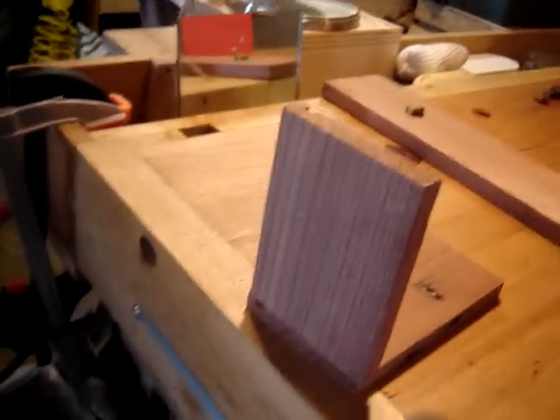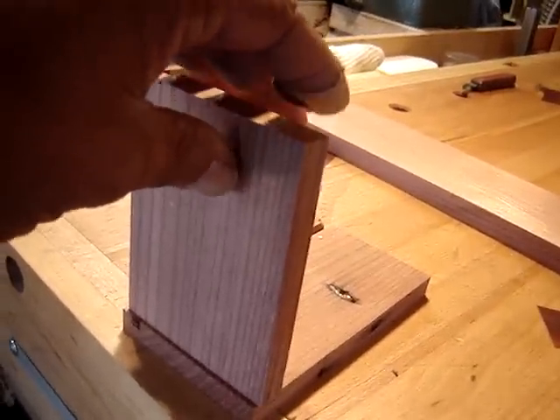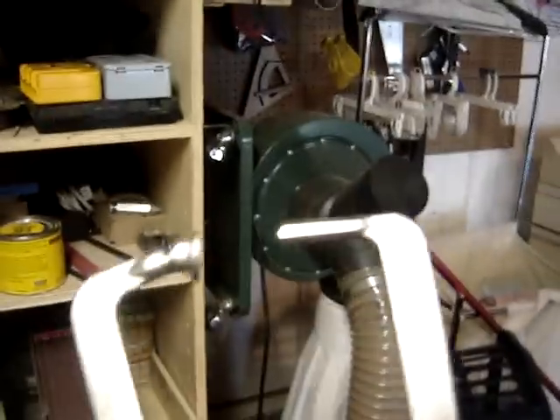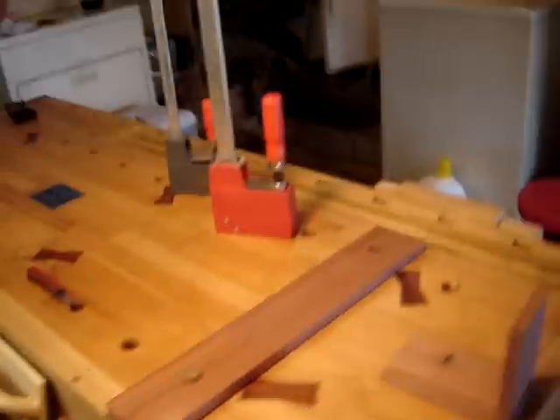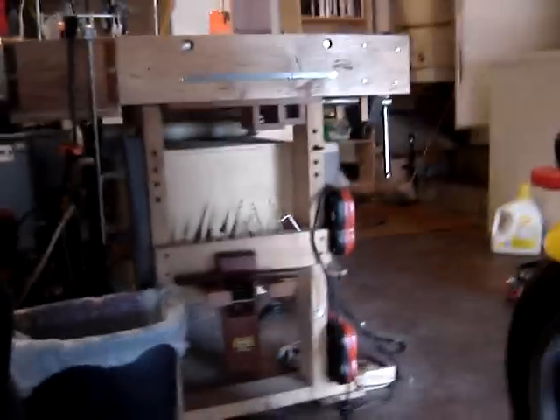Mainly when I do pocket hole screws, the pieces tend to move backwards when you screw them in. I bought one of these clamps here for pocket hole joinery, but for doing small, medium, and large pieces you still get some movement. So here's a demonstration of how it works.